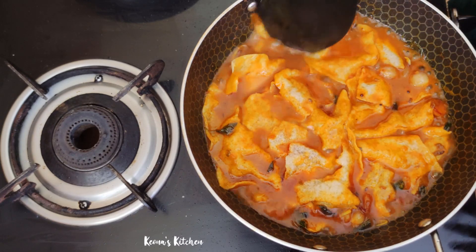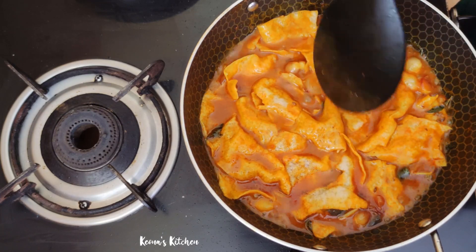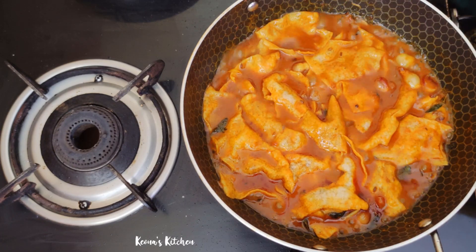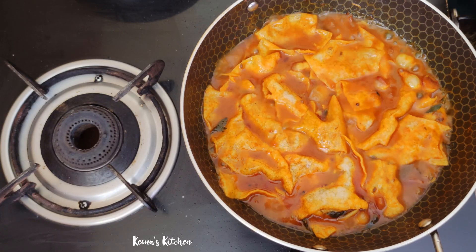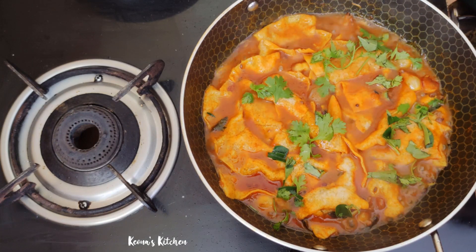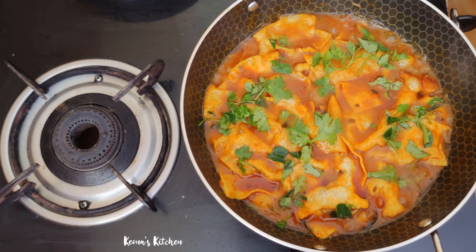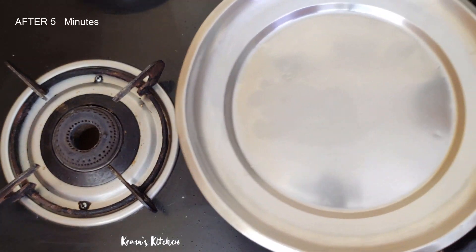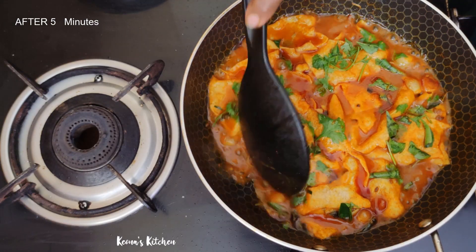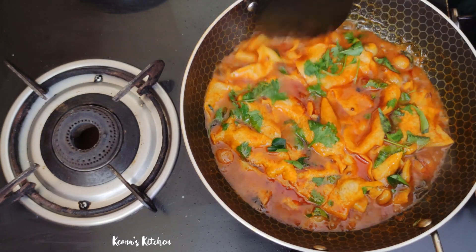The pan is perfect. This takes about 5 minutes. We will cook it a little bit. After 5 minutes, we will pour the oil and juice. This dish is now ready.